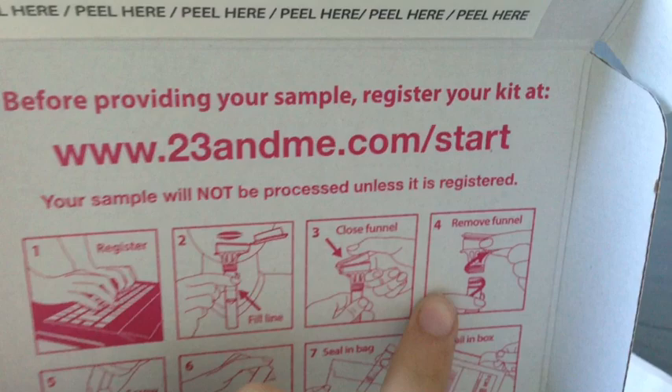Stay tuned for the regular stuff that I'll be posting too. So let's get this going. I have a little bag here. I registered, put saliva in it, I close the funnel, I remove the funnel, I untwist it, then I shake it. Now it's in the bag. Now in the box — so it's now in the box.